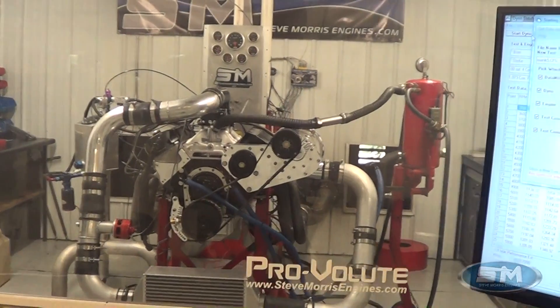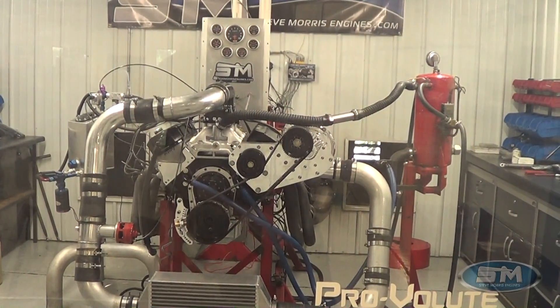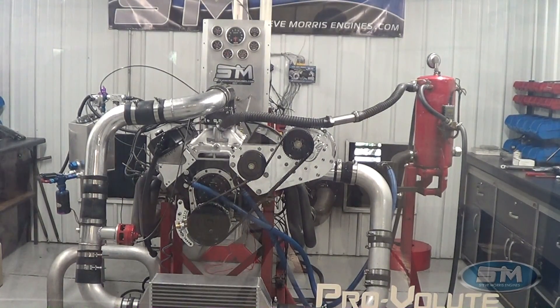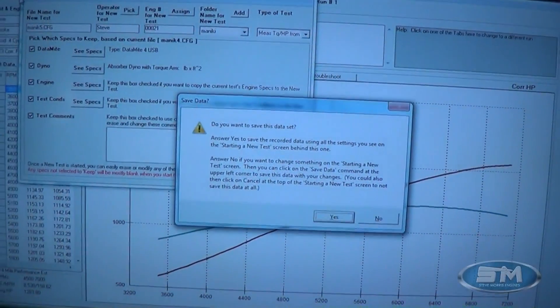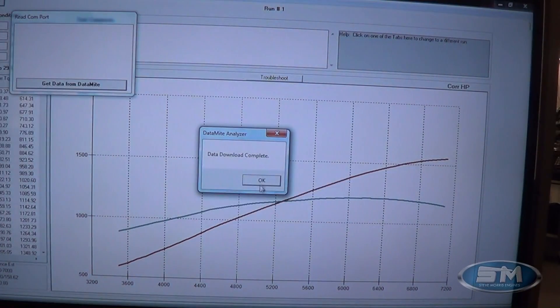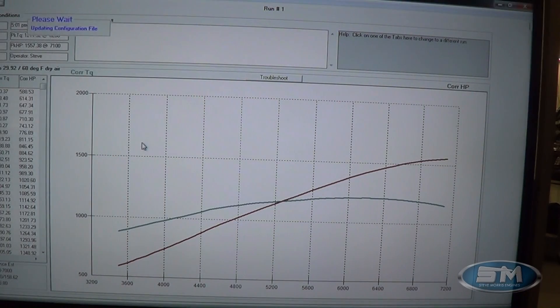As I've said many times on other videos, a lot of times especially on blow-through carb stuff, the way the dyno wants to shut the engine down at the end of the pull, the carburetors get a big shot of fuel right at the end when the dyno is trying to shut the motor down — applying full load, trying to take the engine right back to idle. That's all just to prevent over-revving. I'll just start it back up; it'll be flooded out just a little bit.